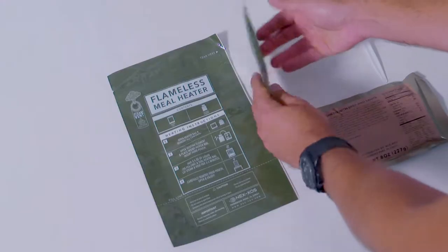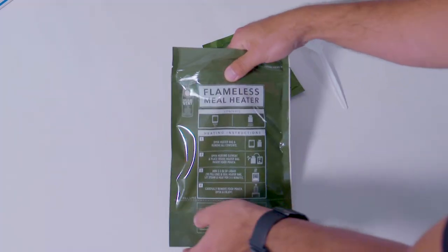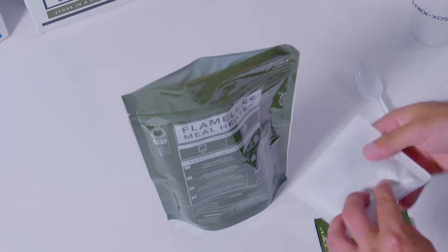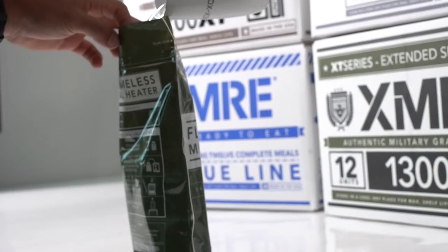Just follow the instructions on the heater bag. Tear off the top of the bag and place the food pouch in the bag with the heating element. While holding the heater bag, add three to five ounces of any liquid to the fill line.